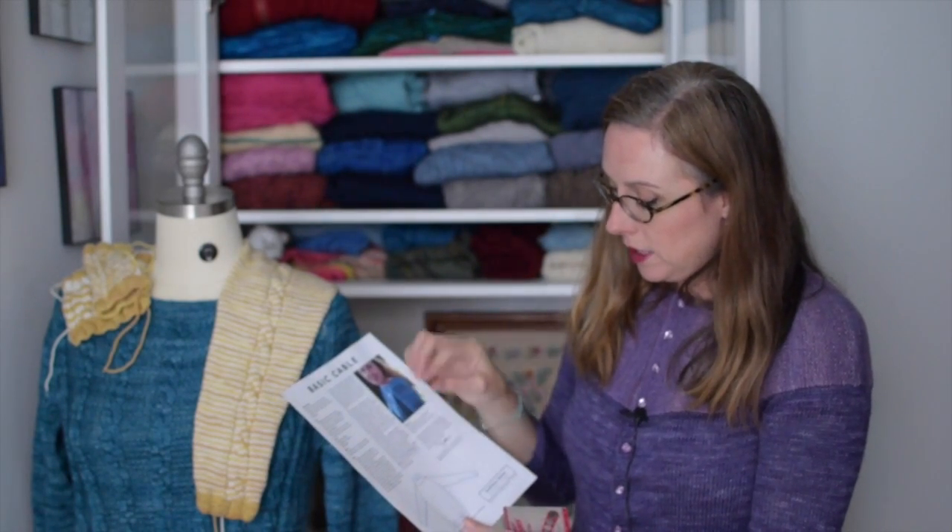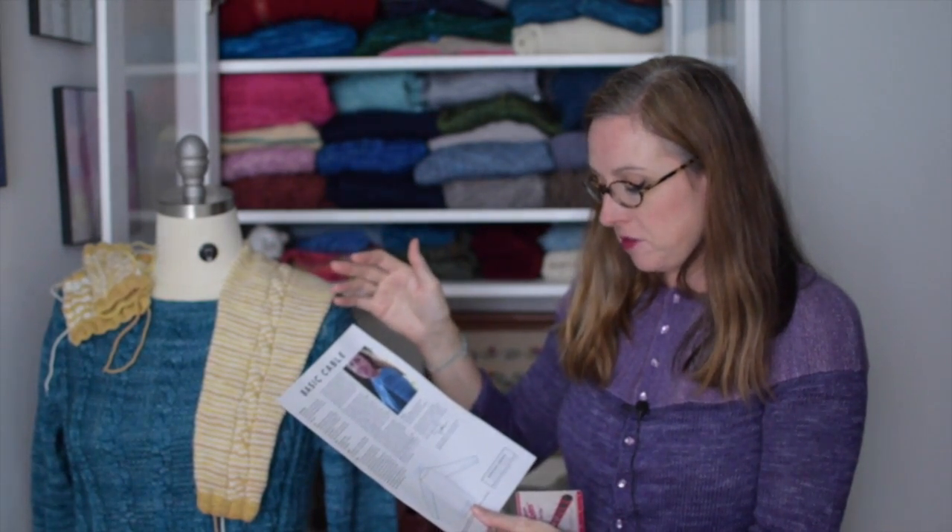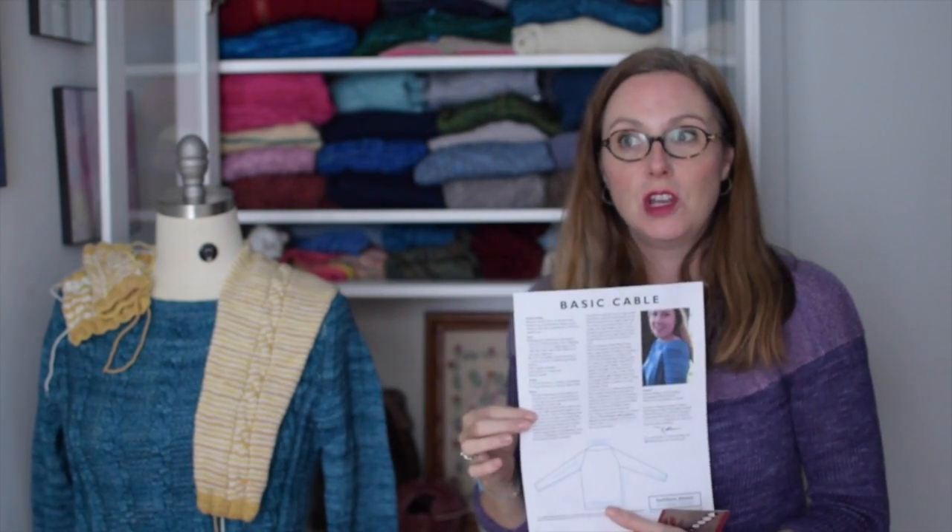That's another reason why I like doing a sleeve — because up at the top, depending on the size of your arms, your upper arm circumference is going to be somewhere from about nine and a half to sixteen and a half inches around. So even flat, that's nearly five inches that you can measure across for your gauge. It just gives you better information.